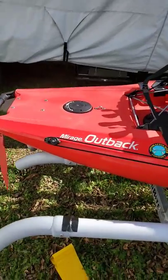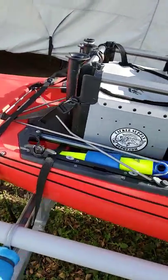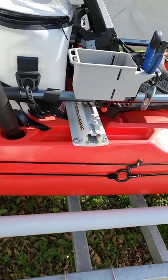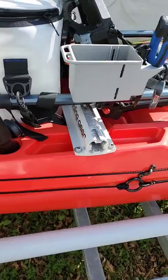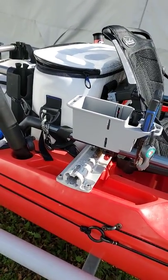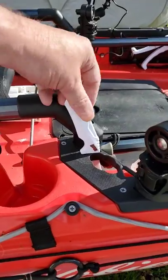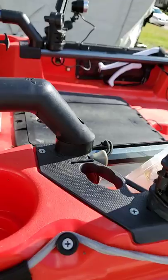On this side of the yak I've got the anchor trolley, a couple of cleats, and my bailer. I have the Boondocks landing gear option, and I had to have some three-quarter inch spacers made to accommodate that — CNC'd out of plastic so it fit perfectly. There's also a small tackle box and tackle bin.